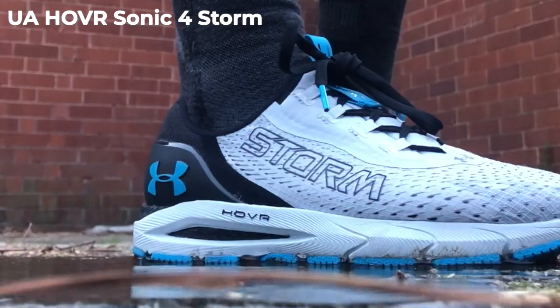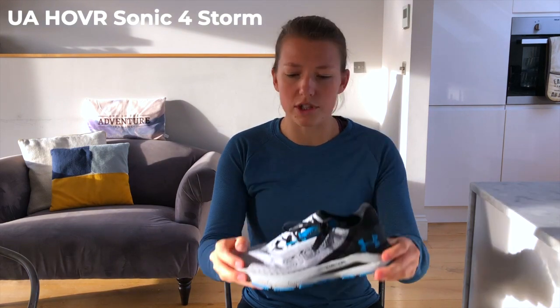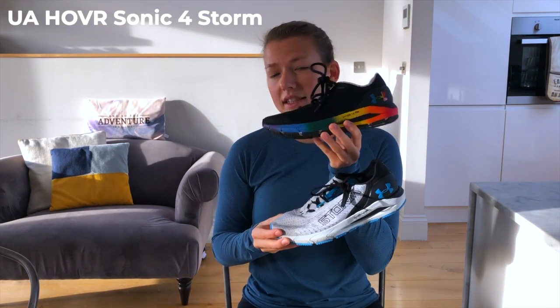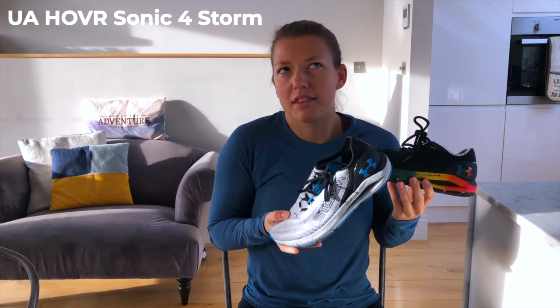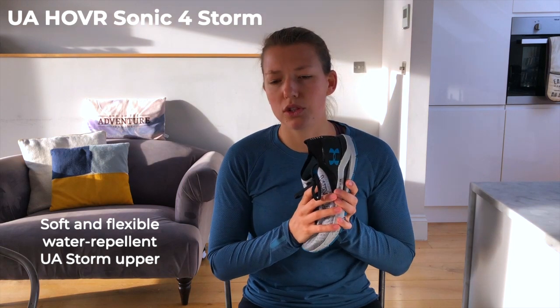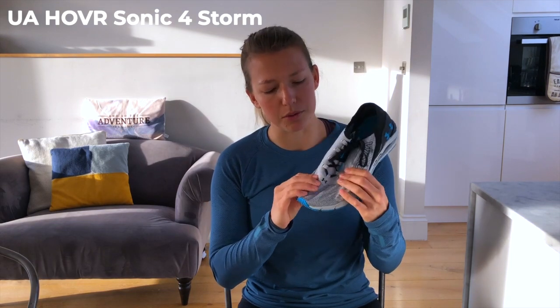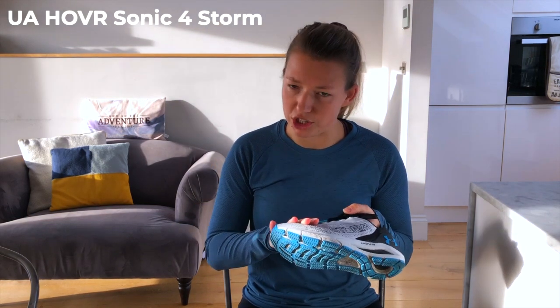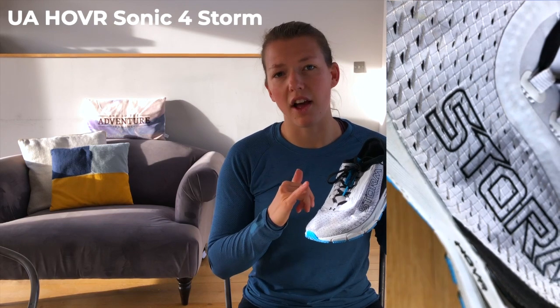To give you an idea of where we're starting with the Sonic 4 Storm: the base is derived from the Sonic, so our previous shoes that we've run in. This version of the Sonic has a similar sole, so if you've ever run in that, this carries the same DNA. What I'm really enjoying about this shoe is how flexible the upper is — with waterproof shoes I always expect quite a bit of stiffness, but this is so soft and flexible and really just wraps around the foot.